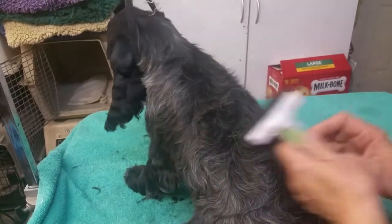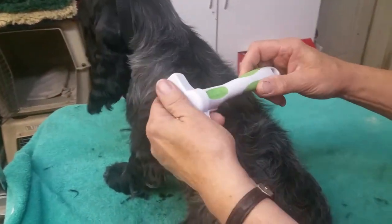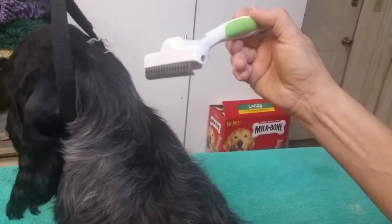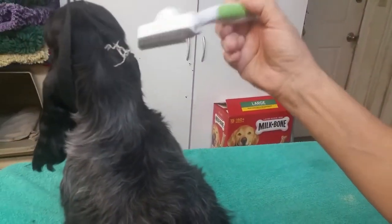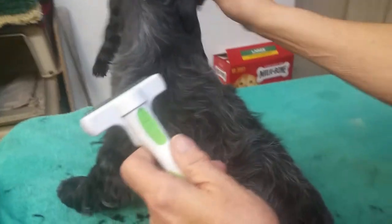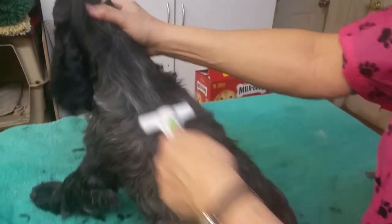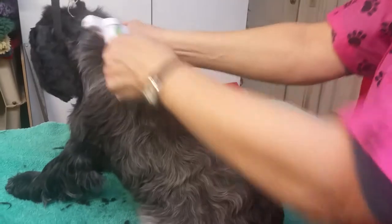This little girl is four months old and we're going to take out some of this back coat so she doesn't look so dark. The tool is an Andes and it's actually called a dematting tool or shedding tool. You can get them online for anywhere between $16.99 and $25.